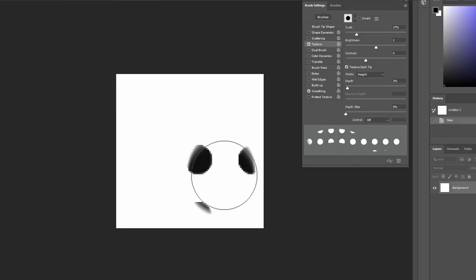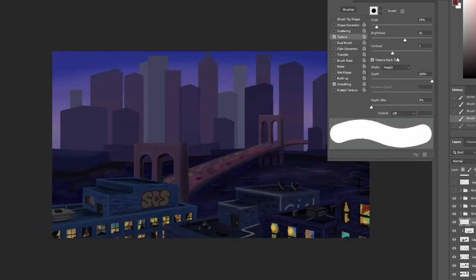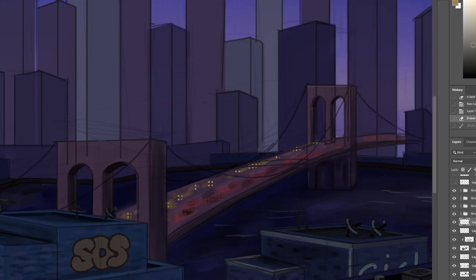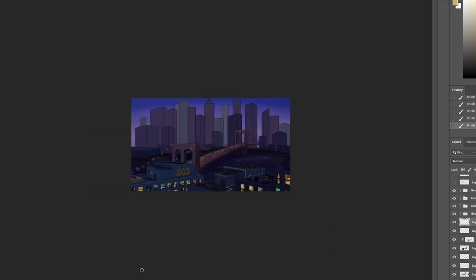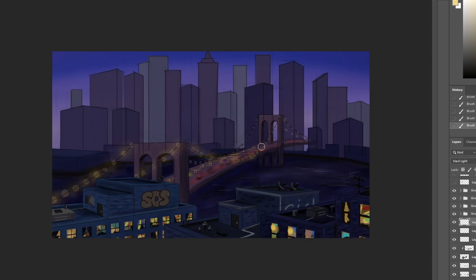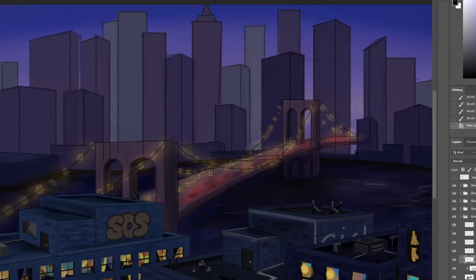Now that we have this effect, we can start using it. Anywhere there were some lights, I started applying it — for the cars I added the yellow and red lights in that halftone effect, and same with the lights for the bridge. Instead of adding too many details I used this technique for that effect. Then I went back on top and added a hard light layer with a little bit of light over those halftone brush strokes using a soft brush to give the effect of the light.